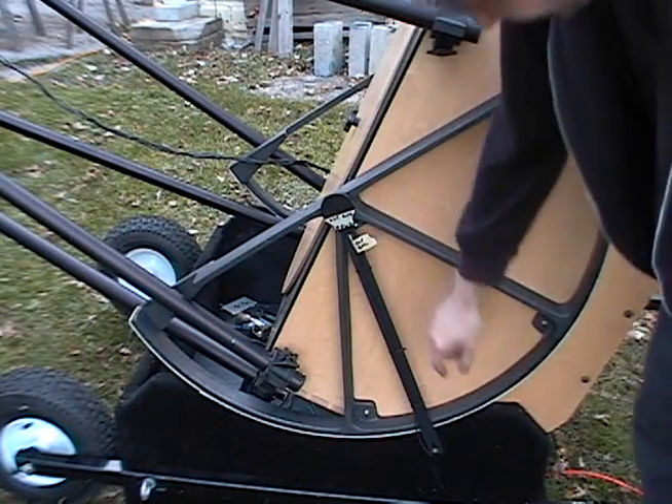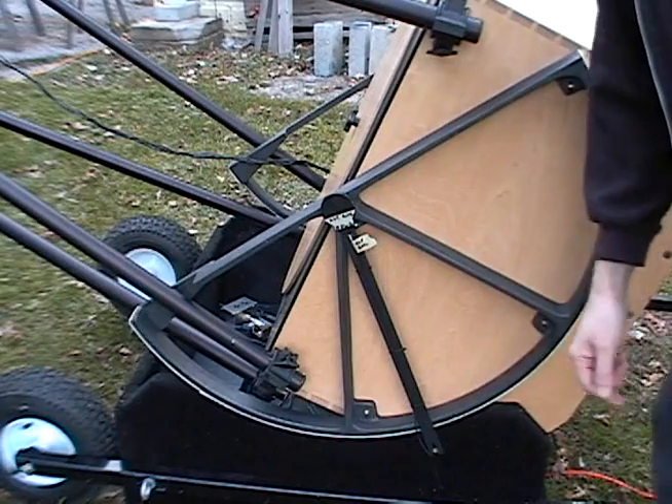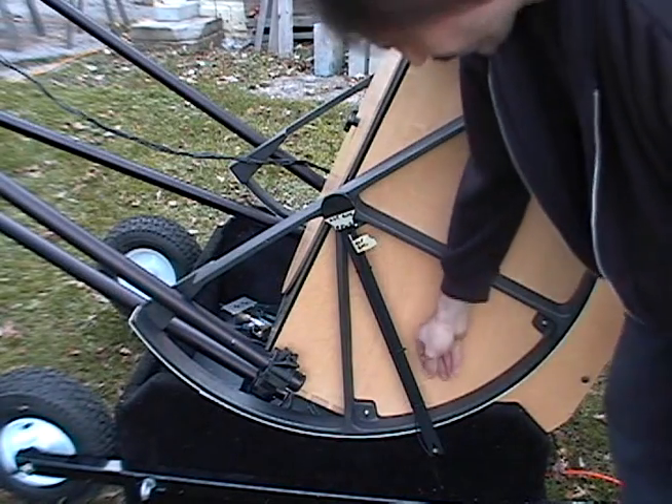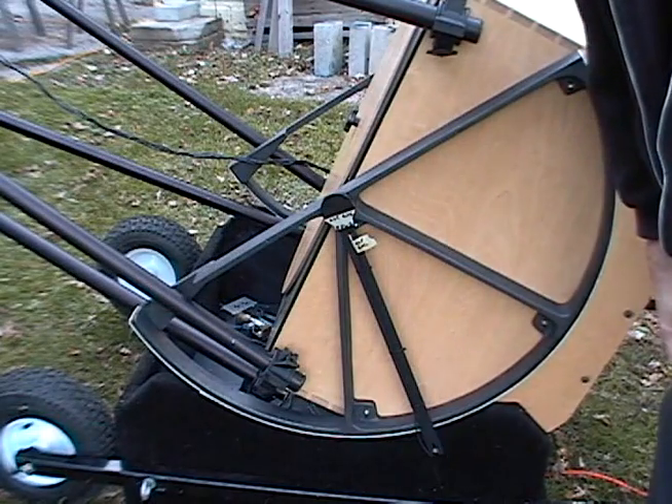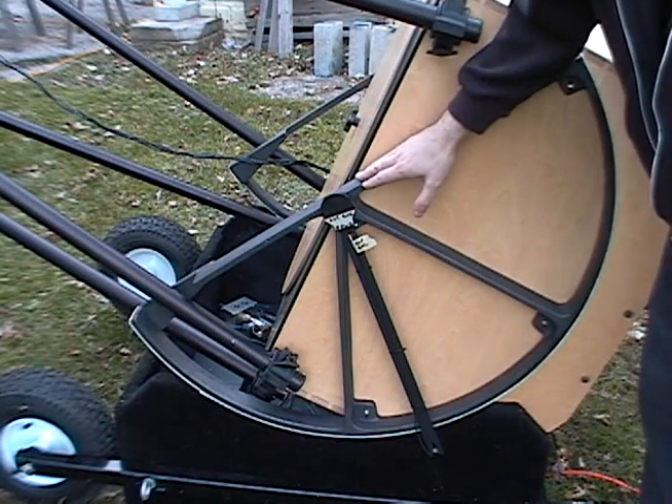This is going to be tucked inside the mirror box right down here. You'll just poke it back through, and this arm just free-floats on this stainless steel shaft right there — that is how that works.